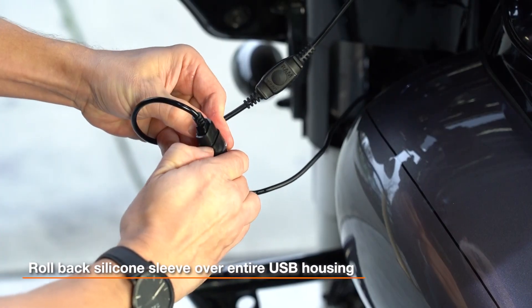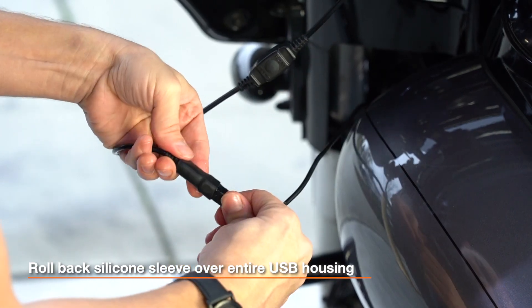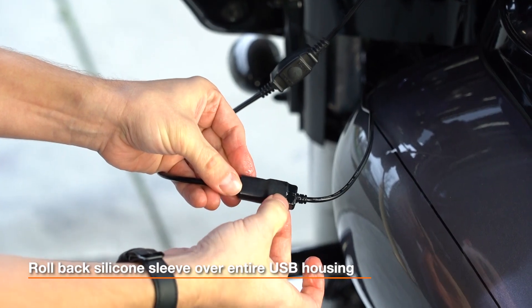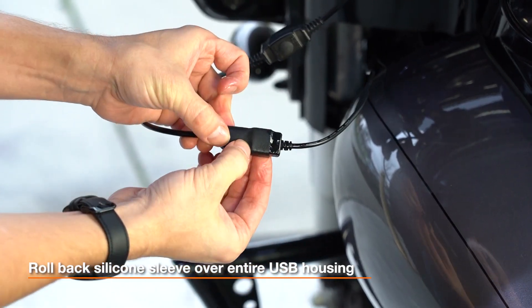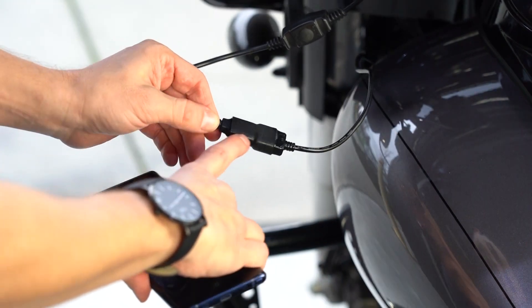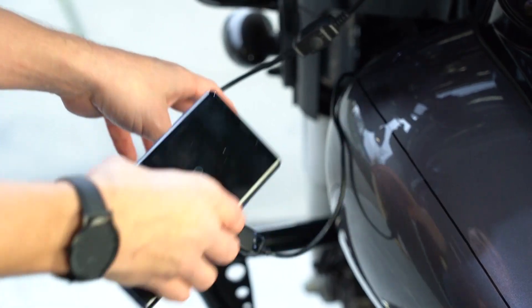Finally, take the rolled-up part of the sleeve and just roll it back around the outer housing so it's evenly spread throughout. Now you have the silicone sleeve covering both halves of the port, well greased up with silicone grease, for the most enhanced waterproof connection. As you can see, with the silicone grease and the sleeve covering this, you now have a fully protective waterproof connection.